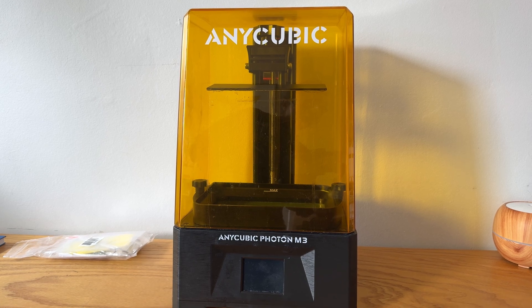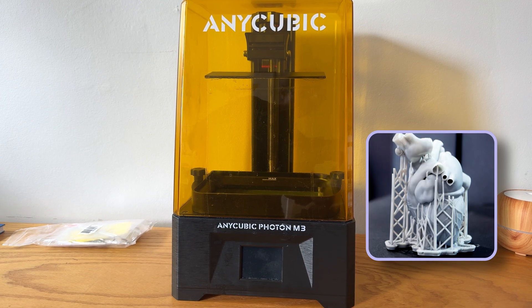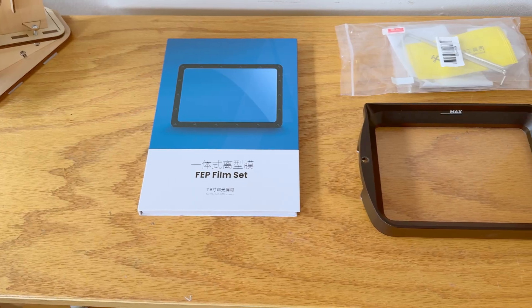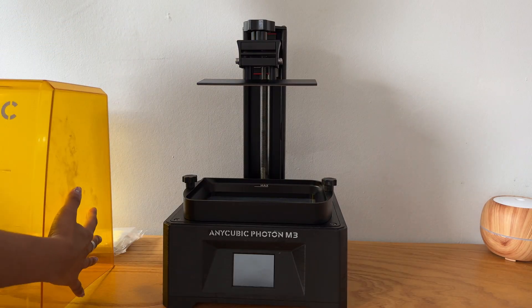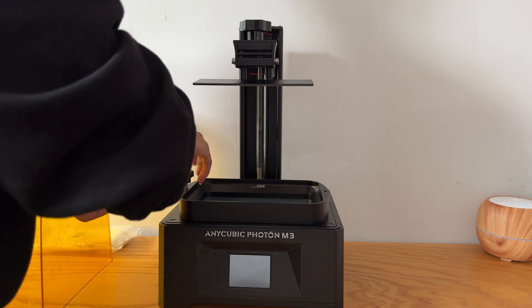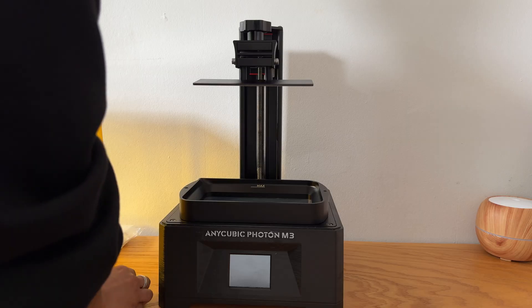Resin 3D printers are awesome. They can be used for miniatures, prototyping, and a bunch more. But just like any other tool, they do require a little TLC to keep running. In this video, I'll walk through a simple maintenance task of replacing the FEP or FEP film on the Anycubic Photon M3.